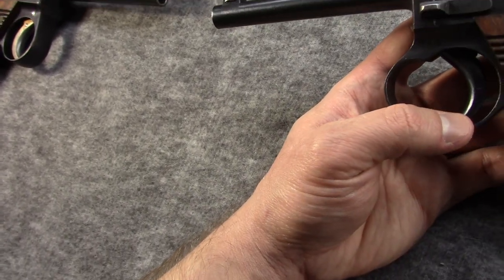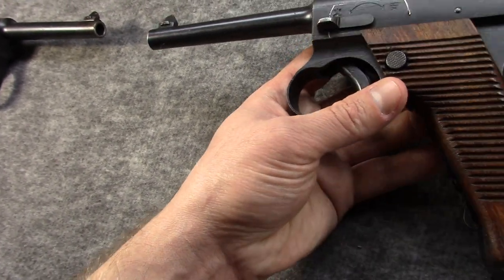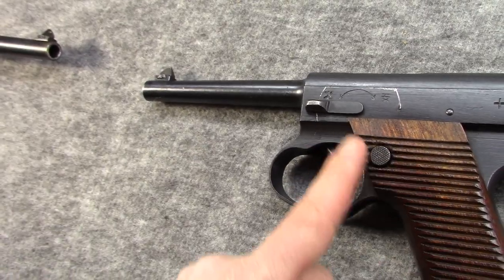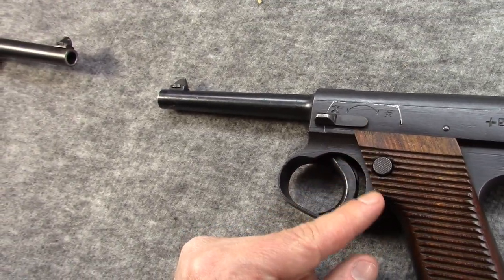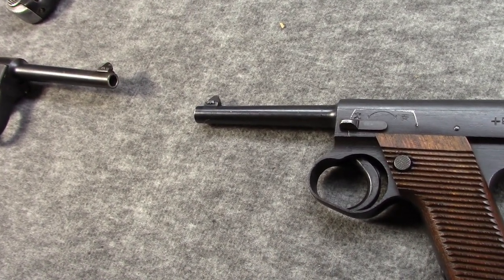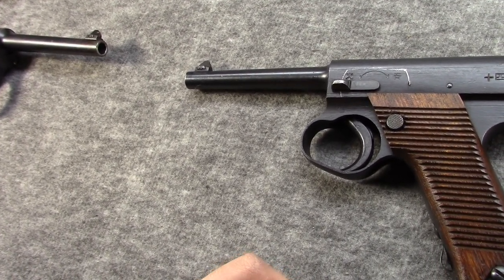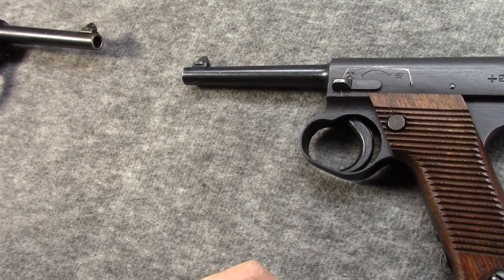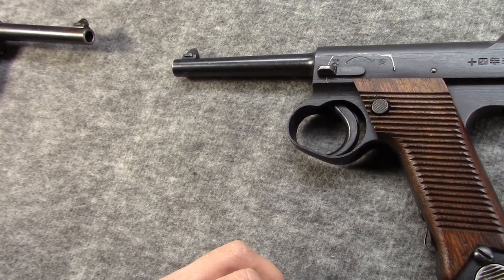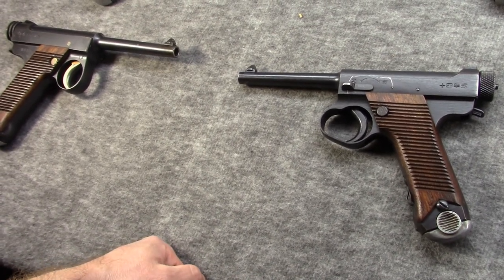They would keep the enlarged trigger guard. More and more parts would go to being blued. The Toriamatsu pistol has the grip lines up to the top of the grip. At the end of 1943, they would finish Toriamatsu's assigned block for Series 1 and progress on to Series 2. But Kokubunji would not — they only made about 20,000 pistols in Series 1, and Kokubunji would suspend their production in the summer of 1944.